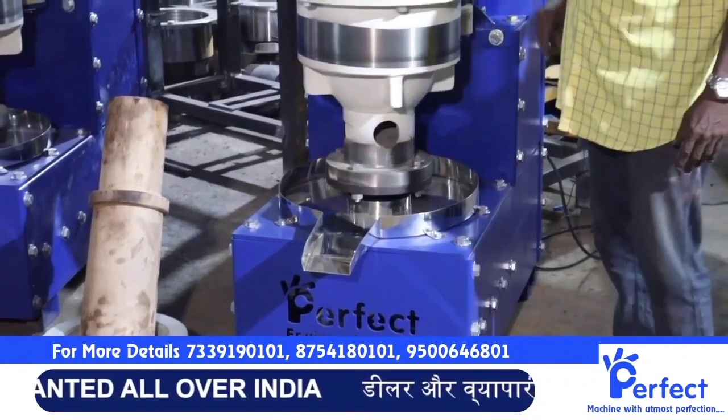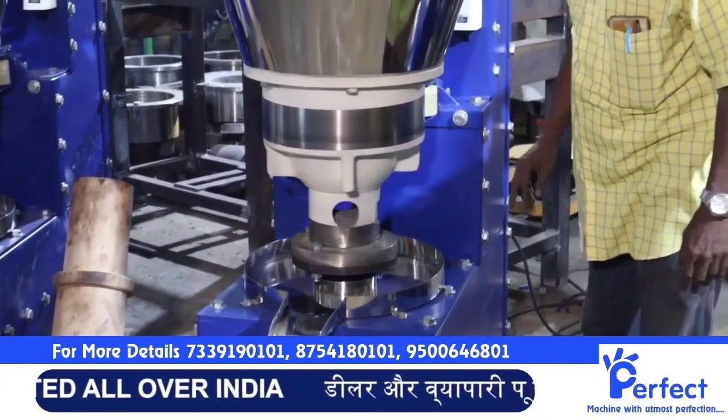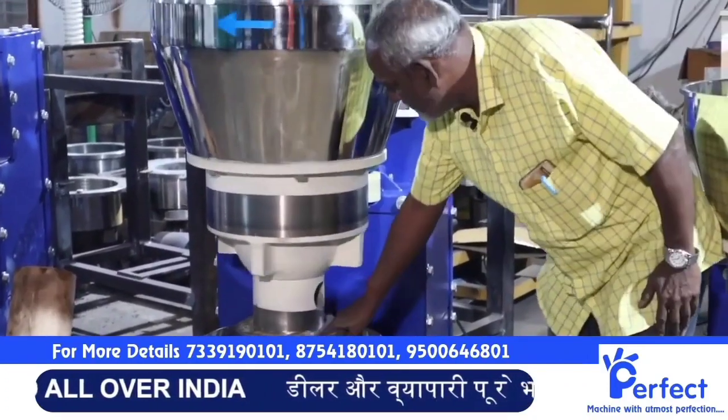We also have a stone. The hopper drum is 3-4-4-4-3.